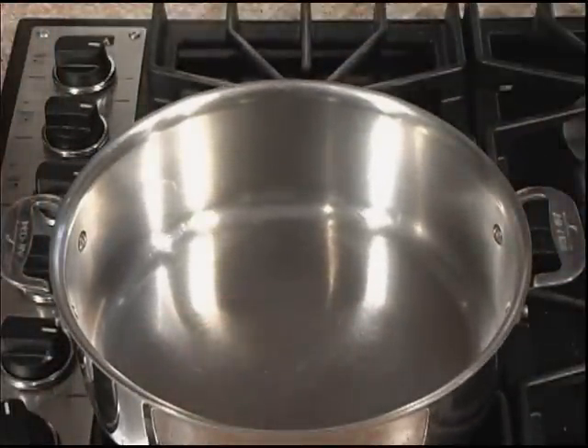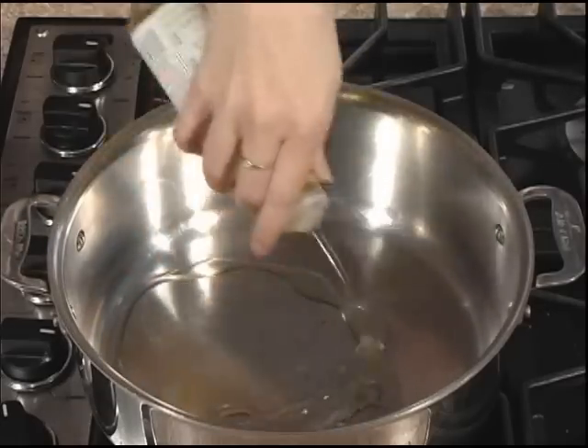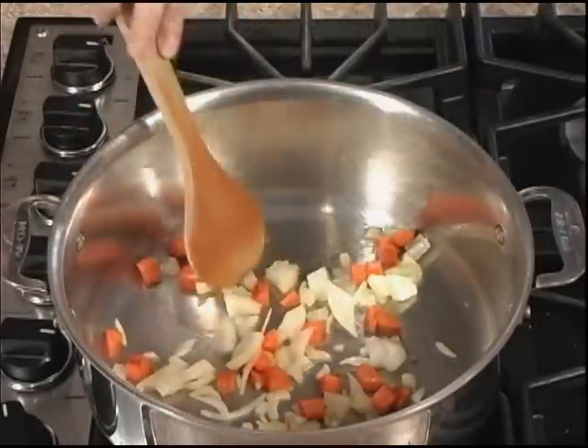Start by heating your pot on medium-high heat for about a minute. Now let's add our Kroger olive oil. Now let's add our onions and carrots to the pot. You want to sauté them for about two minutes.